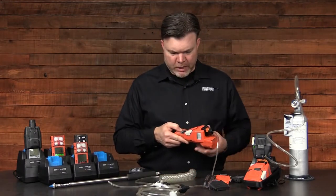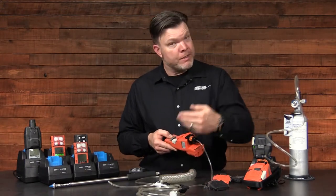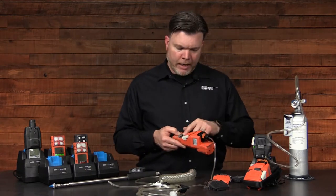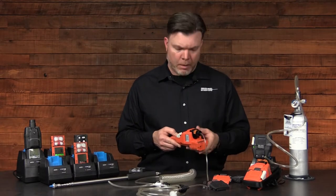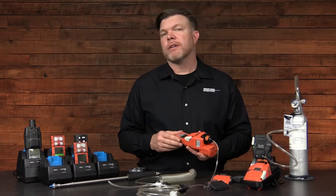I'll silence my alarm by placing my thumb over the alarm opening and allow that gas to continue to be pulled through the pump to clear it from the sampling line and then ultimately be diffused into the instrument. My instrument went from a high alarm to a low alarm condition, and after the last low alarm is cleared, the alarm condition goes away.